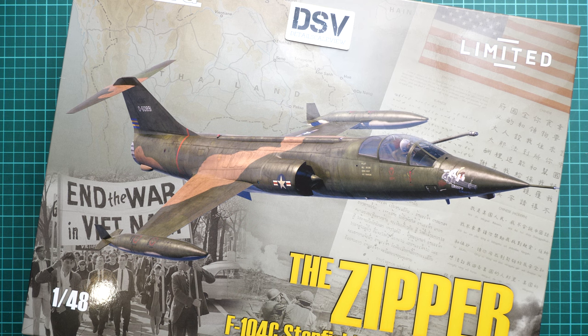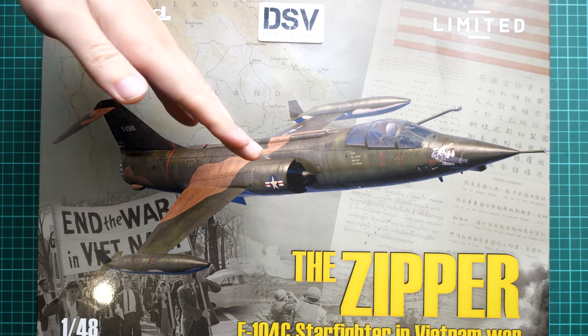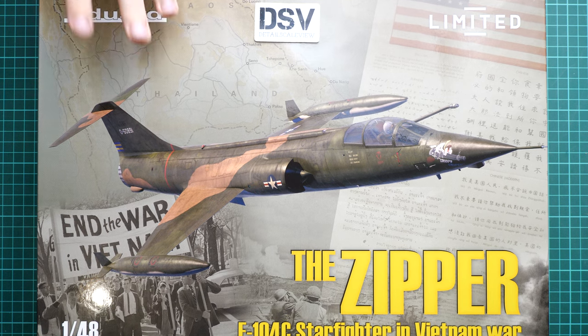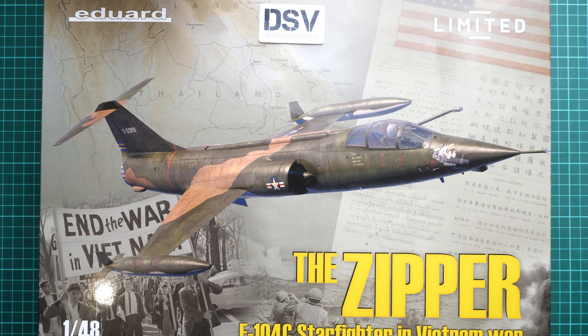Hi everyone, today we have a new video review. This time we are going to talk about a fresh release from Eduard — a limited edition kit called 'the Zipper,' which is the F-104C Starfighter during the Vietnam War in 1/48 scale. It should be quite an interesting build.